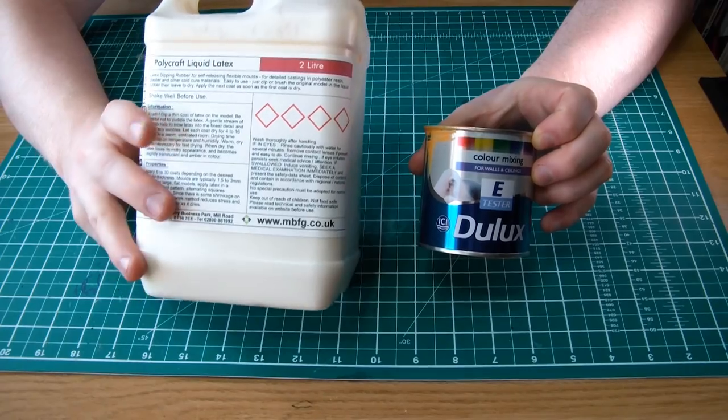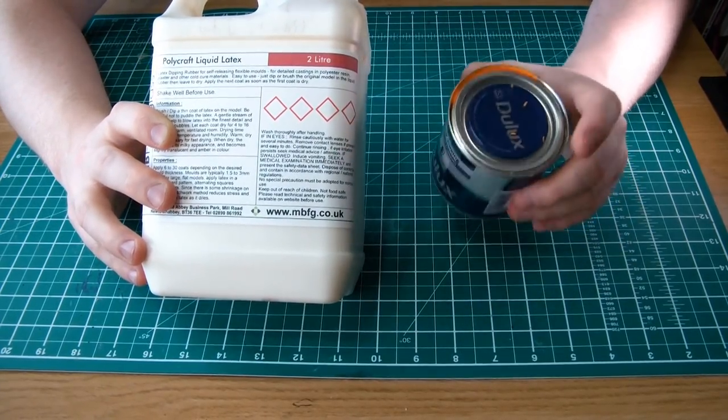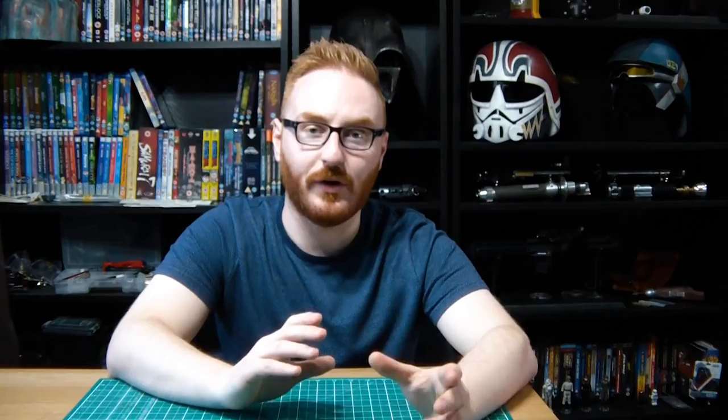You mix the liquid latex and paint at about 70 to 30 — latex to paint. This makes a paint with a composition very similar to the mask itself, and it actually sticks to the already-painted latex really well. I did have some peeling spots later on, but for the most part it stuck way better than I expected. I'd highly recommend doing it this way. I just went to the store and got a tester pot of wall paint — about two pounds fifty, or three to four bucks in the States.